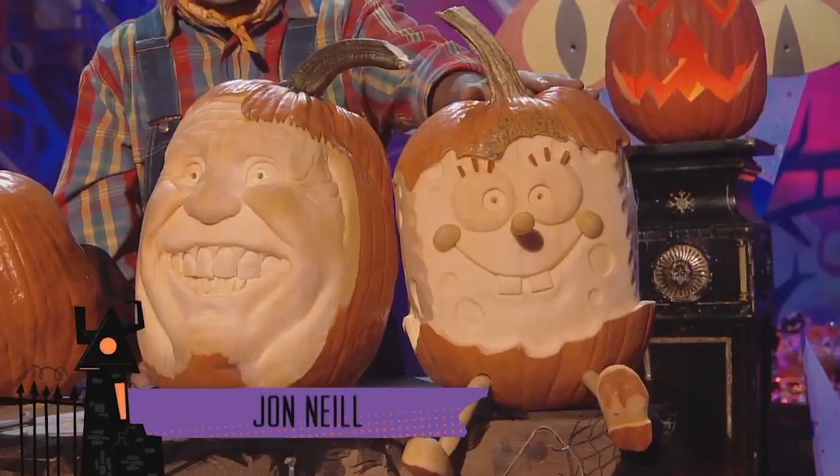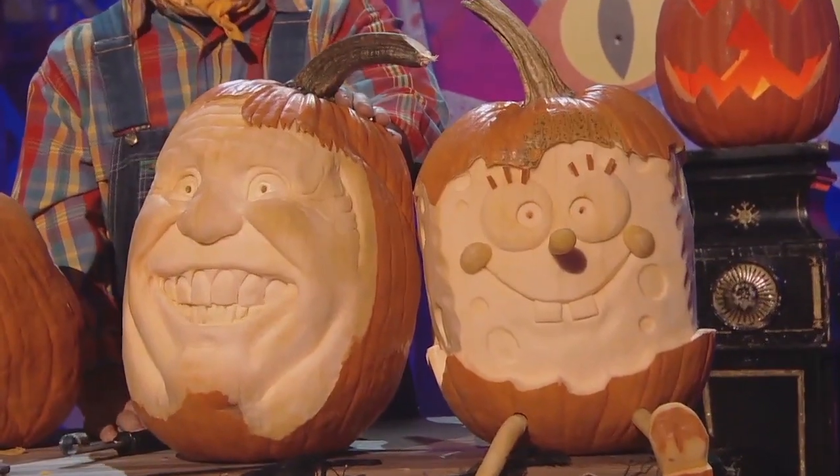Here's SpongeBob, and he took me 10 hours to do, and here's his buddy that took me eight hours to do.